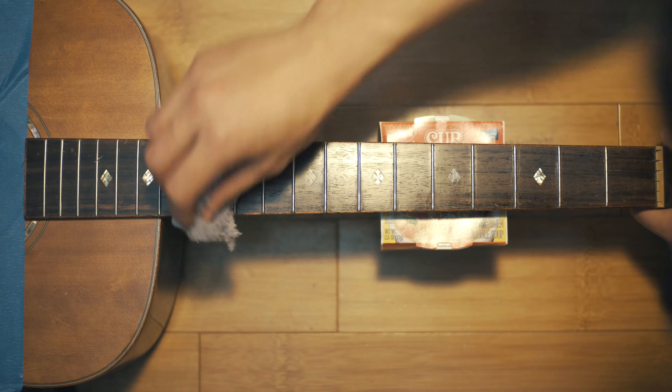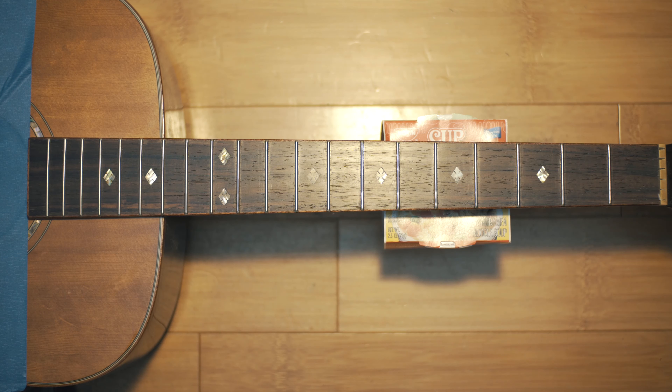And there you have it. The fretboard now should look nice and clean. All that's left to do is restring the guitar. Hopefully that satisfied the few of you who have commented about how dirty my guitar is. I hope that helped, and Happy New Year. See you in the next video.